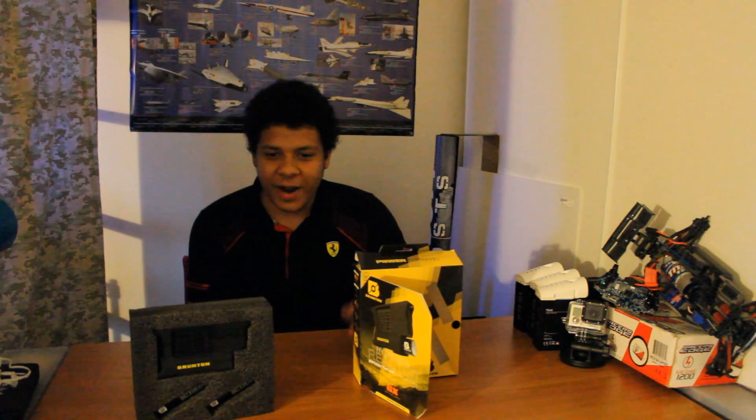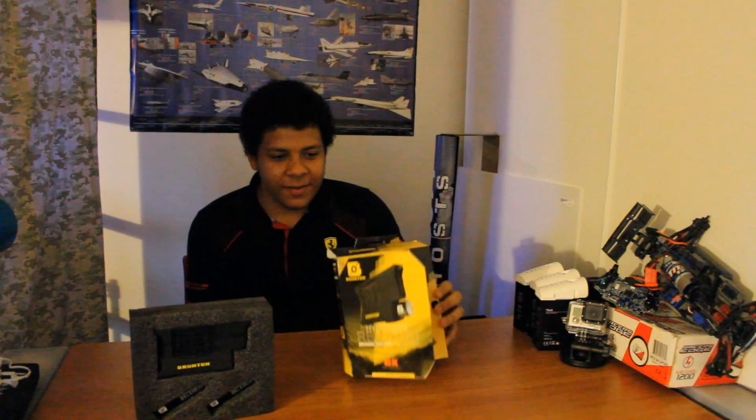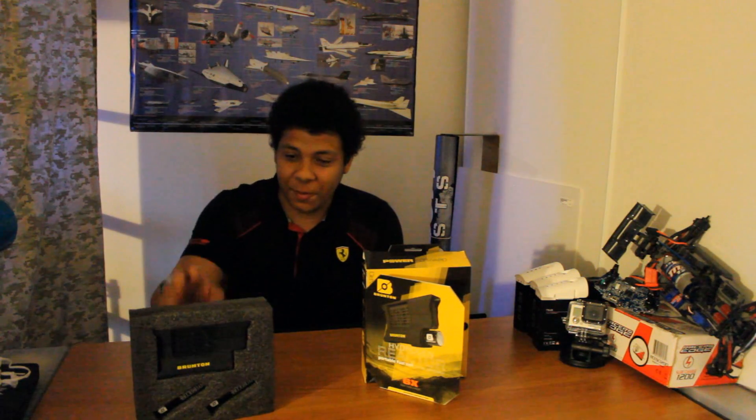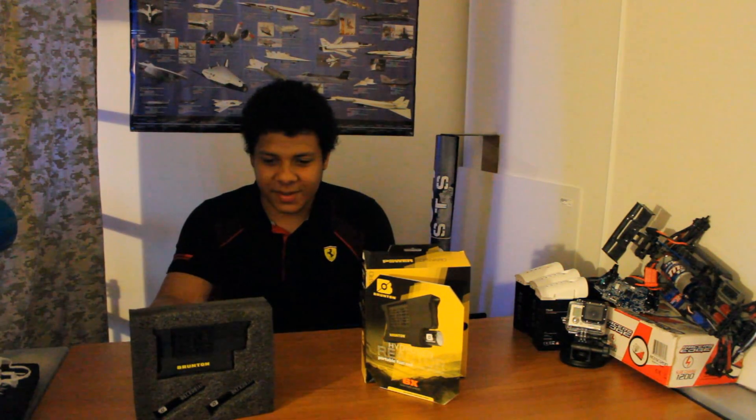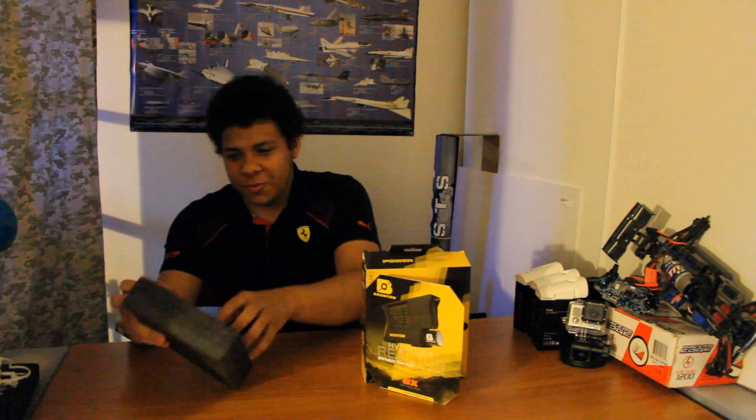This week we're doing a hydrogen reactor made by Brunton. The thing about Brunton is they're a very reputable company. They've been around since 1894, which is pretty amazing, and they basically make compasses and outdoor gear and stuff like that. So this is the Brunton reactor right here.